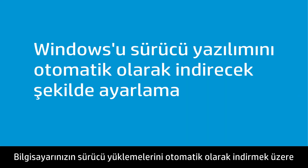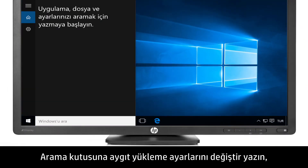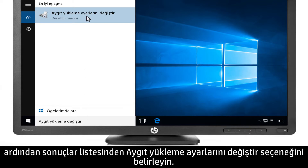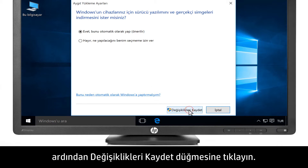Open Windows Device Installation Settings to confirm that your computer is set to automatically download driver software. Type Change Device Installation into the search bar, then select Change Device Installation Settings from the results. Select Yes, do this automatically, then click Save Changes.